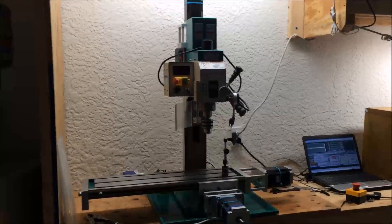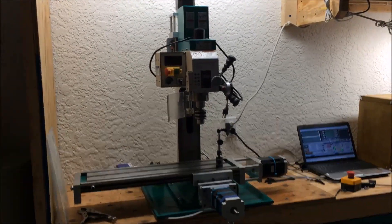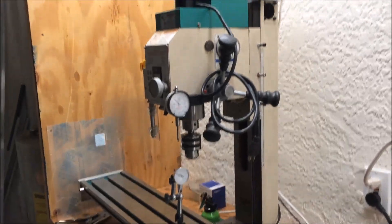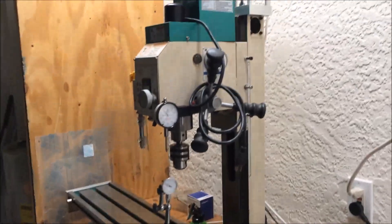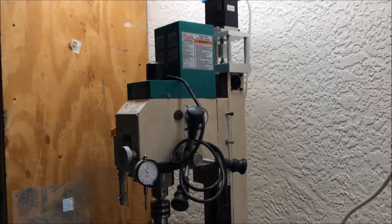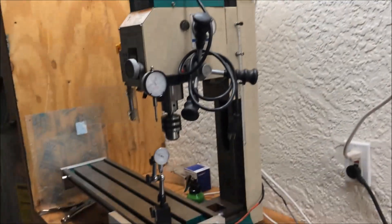I'm finally getting around to finishing my GEO 704 milling machine conversion project, and I'm at the point where I'm adjusting the backlash settings for the different axes. I started with the Z-axis, which I figured would probably be the worst because it's the heaviest component of the machine. So here we go.